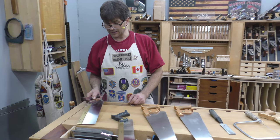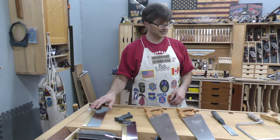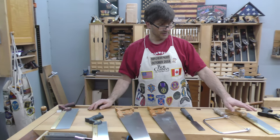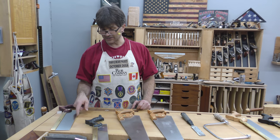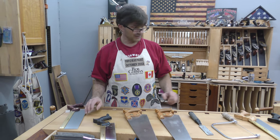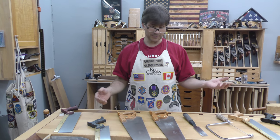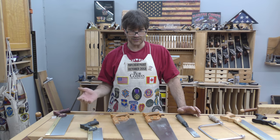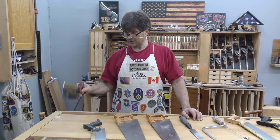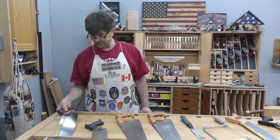Lastly would be my large tenon saw — what I call a regular tenon. The simple reason it's back here while the medium tenon is up front is that the depth of cut isn't something you're going to need that often. I think you're far better off with the medium tenon, which is easier to control — particularly for people doing this as a hobby, maybe a couple of times a week. Developing the muscle memory and control to make this saw work accurately takes a fair bit of work.